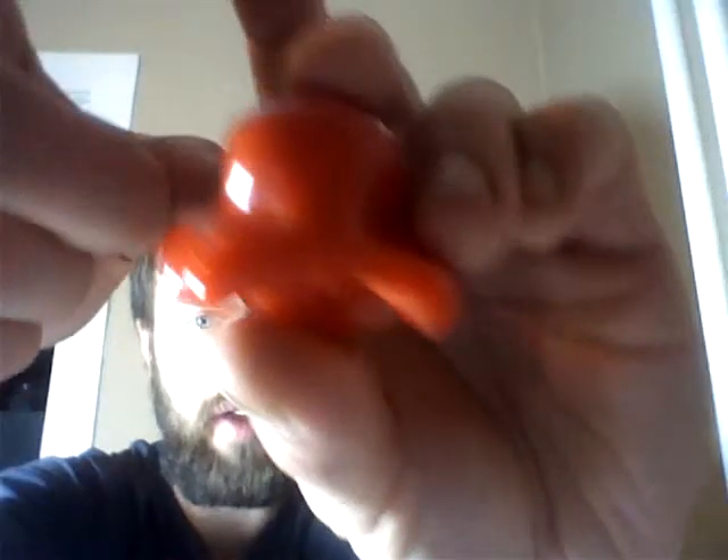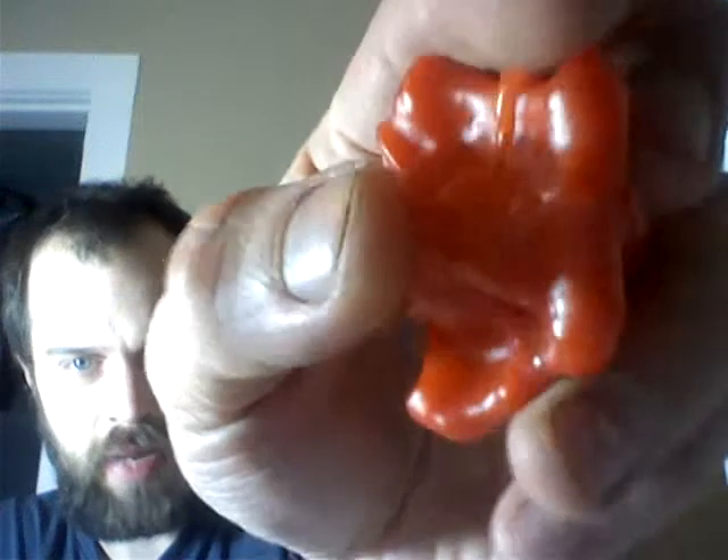I harvested those prematurely, but before that started happening, I did get this one. So it's been in my fridge for about two months and it's still glossy, firm, and nice and crisp. There is, like right on the bottom here, a little bit of drying out in the tip.